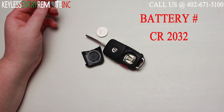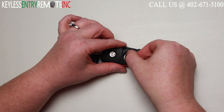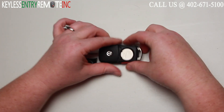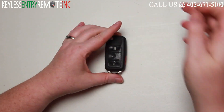The battery used in this key fob is a CR2032. Once you have the old battery out, to replace it simply slide the new battery back into place. With this key fob it does go plus side up. When you have the new battery back in you can snap the back panel on. Close the key and you're done.